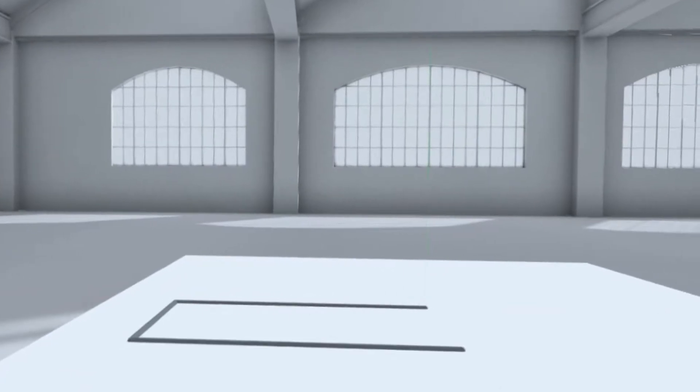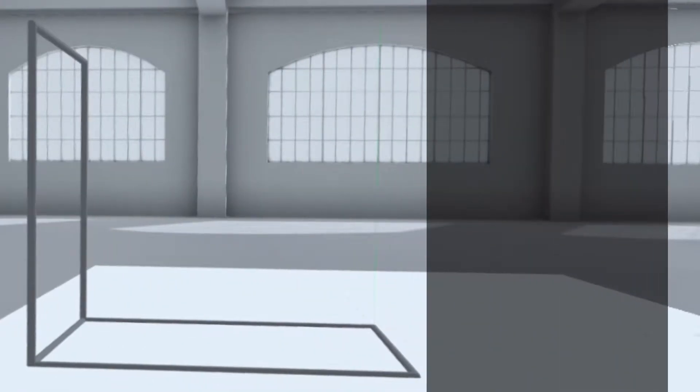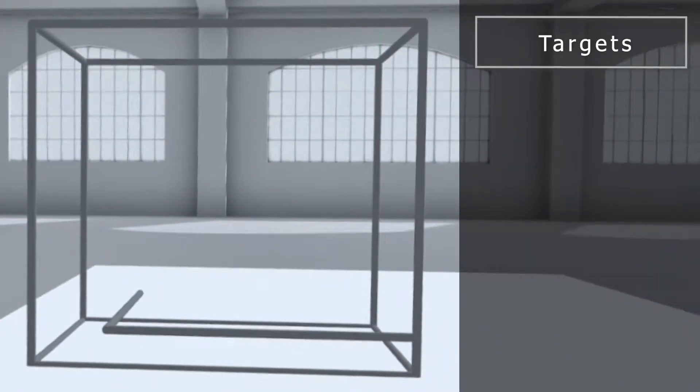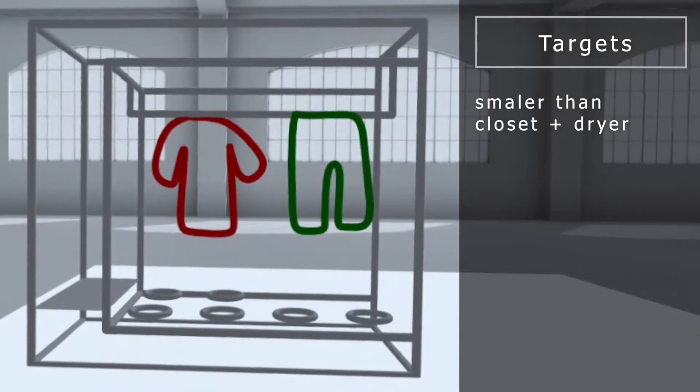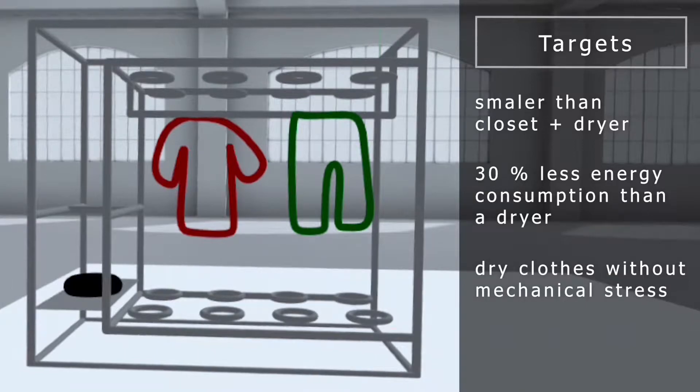Let's start with a general overview of the idea. We want to create a space for clothes that is smaller than a closet in combination with a commercial dryer, and it should use less energy and also dry the laundry more gently.